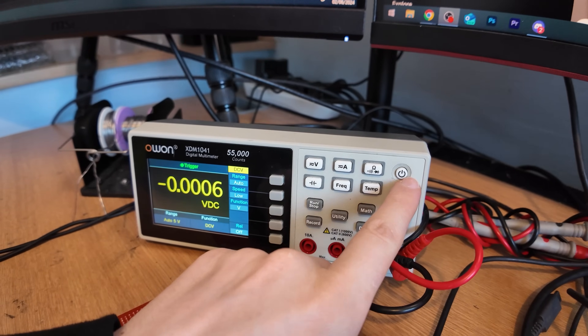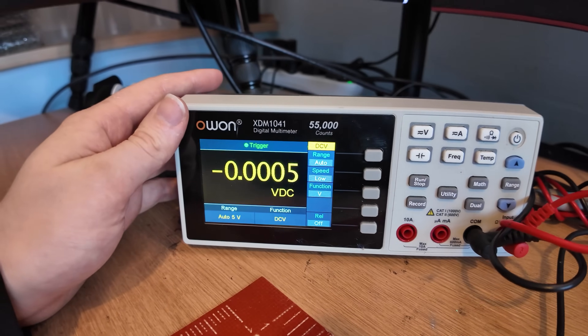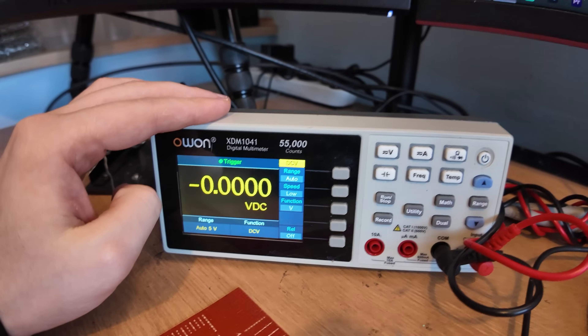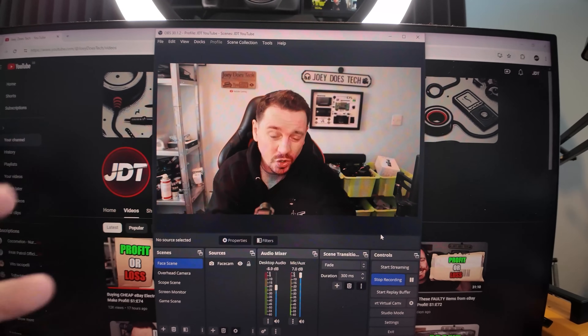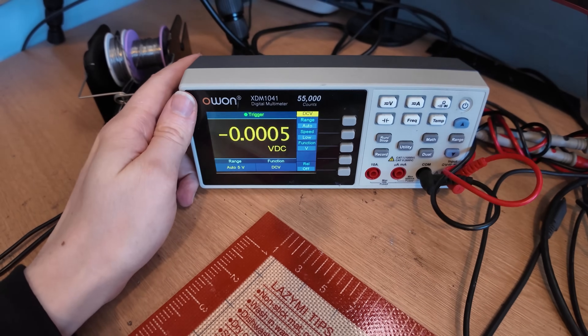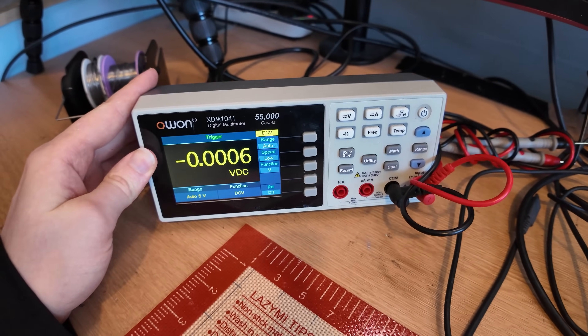One of the downsides is that I need to actually turn it off when it's hooked up to the PC software, which I'll show you in a second — a minor drawback. But what this delivers is the ability for me to use it on OBS and show you on screen what exactly I have on the multimeter. That's a small price to pay, in my opinion. I think the price for this was around about £130 or so.